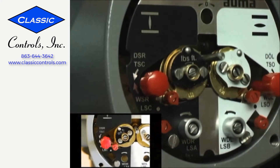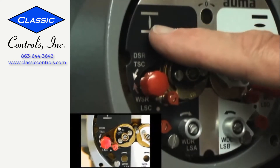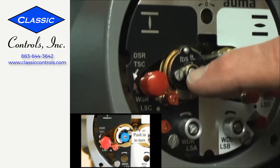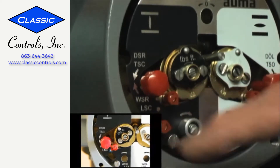We're going to set the closed limit switch on our actuator. I'm going to do it on the black side, or the closed side. I'm going to use the adjusting screw in the center of the torque dial, and I'm going to bring my pointer over until it points in the direction of the trip mark.